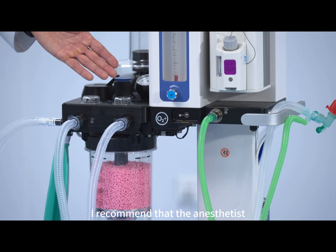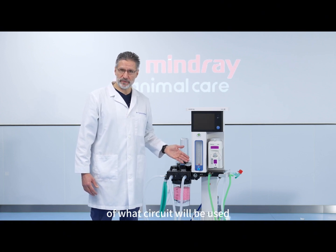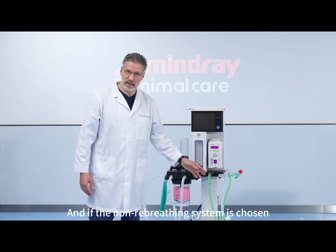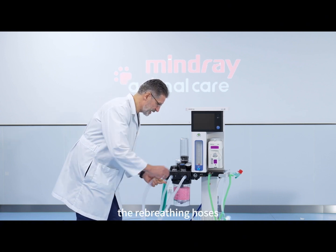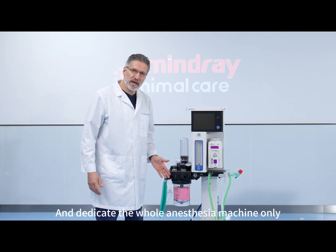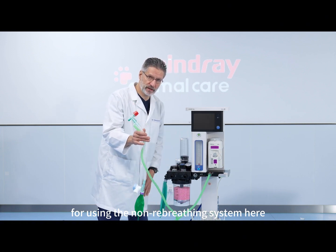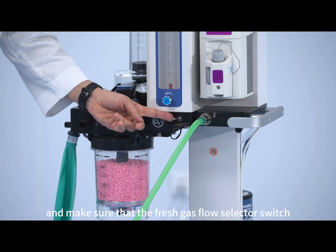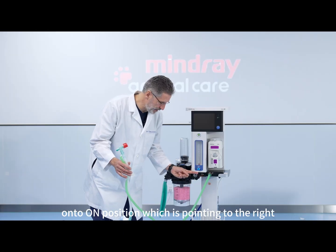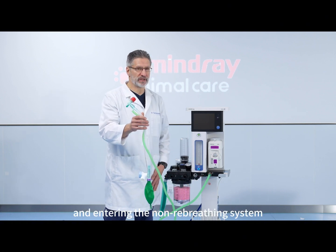I recommend that the anesthetist makes up their mind about which circuit will be used for the anesthetic procedure. If the non-rebreathing system is chosen, then simply remove the rebreathing hoses from the system, and dedicate the whole anesthesia machine only for using the non-rebreathing system. Make sure that the fresh gas flow selector switch is turned to the on position, pointing to the right, so the fresh gas is exiting this port and entering the non-rebreathing system.